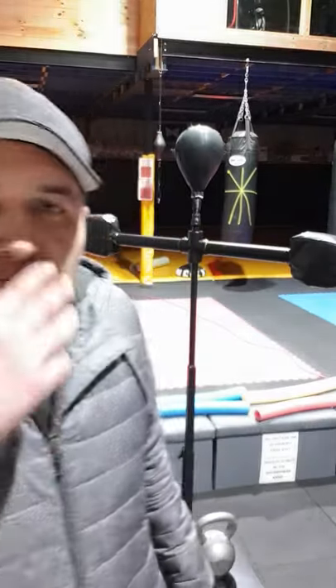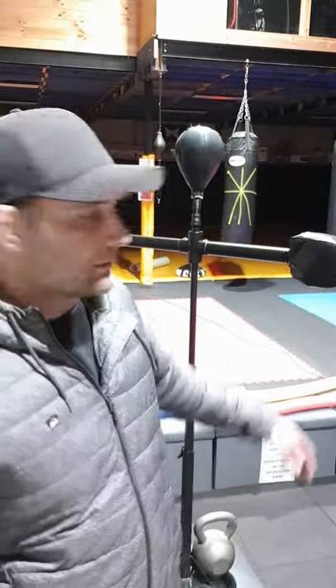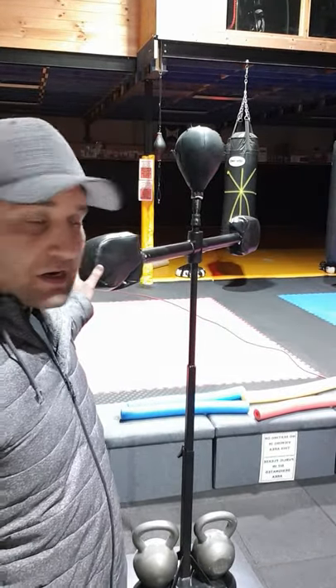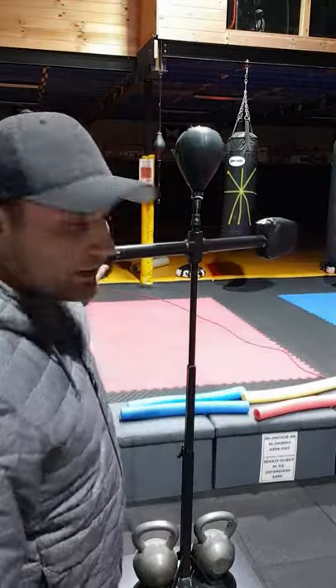How are you going guys? I thought I'd do a video and just show you something that I made and finished today. You've probably seen something similar to it. It's called the spa bar or the reflex bar, where it spins around and you can punch and duck it and all that kind of stuff for boxing.